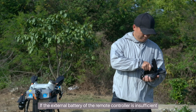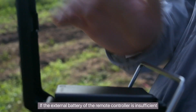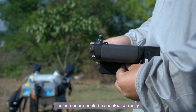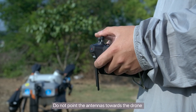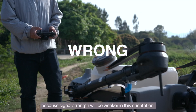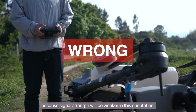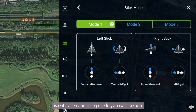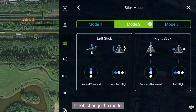If the external battery of the remote controller is insufficient, promptly charge and replace the battery. The antennas should be oriented correctly. Do not point the antennas towards the drone, because signal strength will be weaker in this orientation. Check whether the stick mode is set to the operating mode you want to use. If not, change the mode.